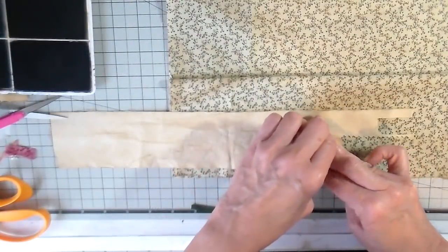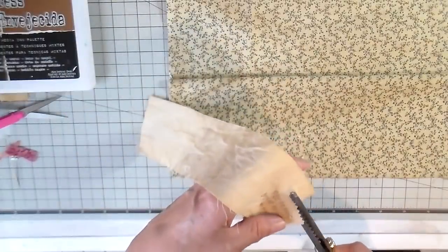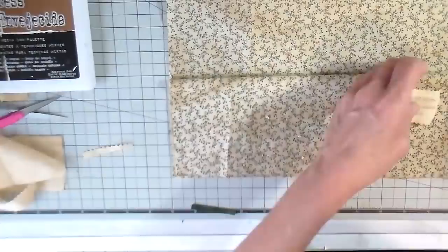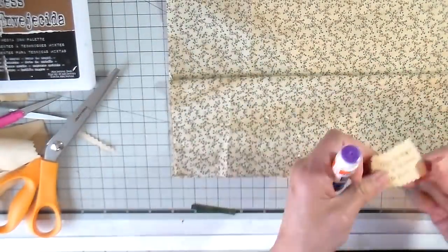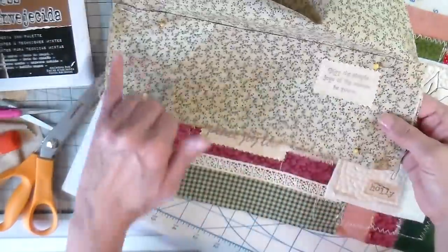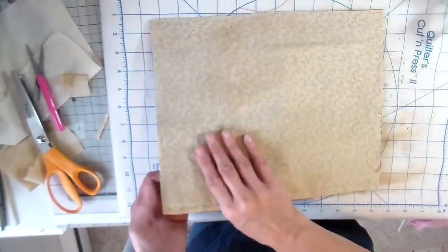I wanted to add another stamp here — another Christmas stamp that says 'May the simple joys of the season be yours.' I'll pink that with my pinking shears and then take it to my sewing machine, sewing around it and also around the pocket just to keep everything in place for the next step.